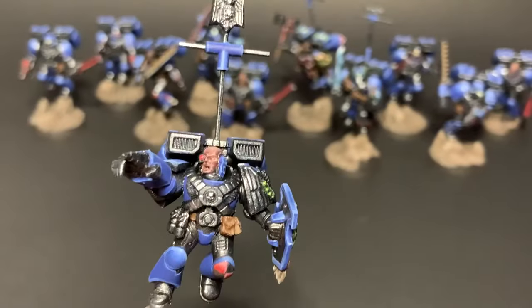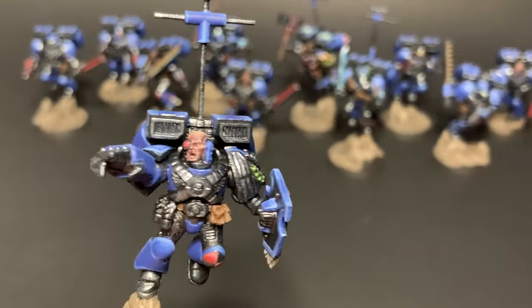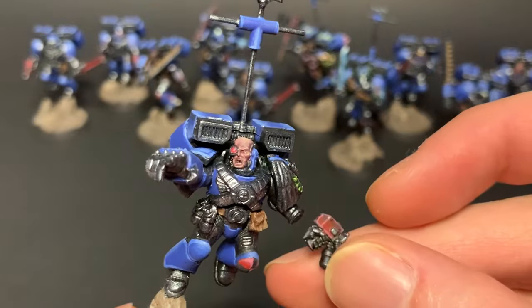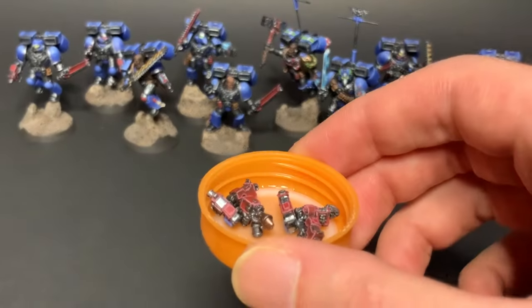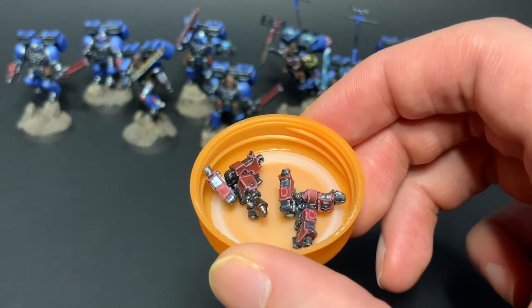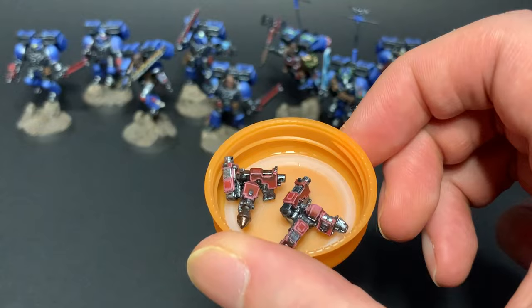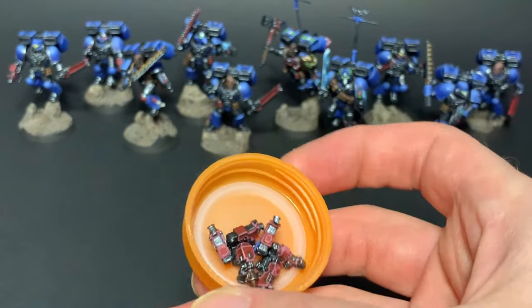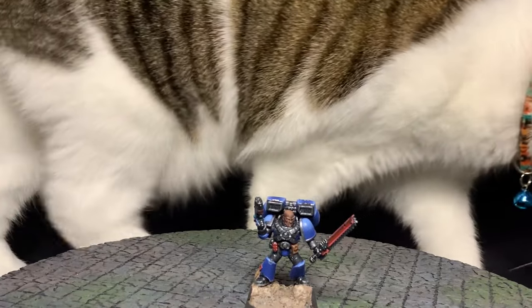But instead of 40k, I'll probably just use them in One Page Rules, which still has an Assault Squad equivalent profile. I just checked, and everything but the combat shield is legal — good thing I magnetized it. By the way, here are the magnetized bits. I should find a better way to store these than in a Gatorade bottle cap, but it is cute how they formed little pistol shurikens. I'll see you next time for more painting and modeling. Until then, have a good one.